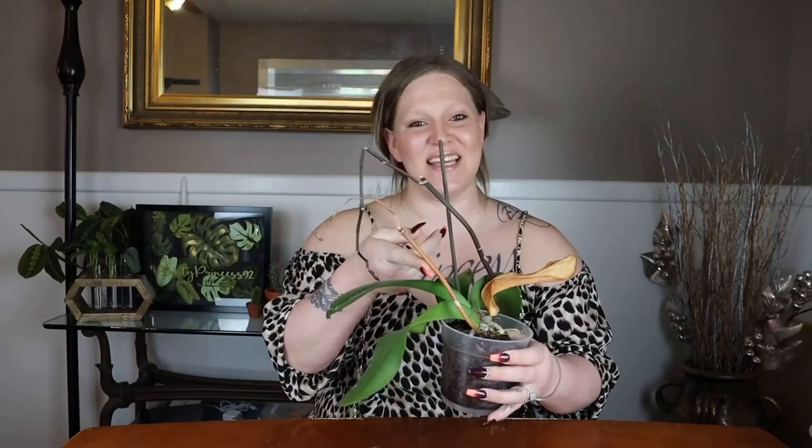Hey plant friends, welcome back to my channel Planty Princess 92, my name is Ashley. Today I wanted to talk about the Phalaenopsis orchid, also commonly known as the moth orchid. I wanted to give you a little history behind this plant, as well as show you what to do after your orchid is finished blooming. I have two flower spikes here — one is completely dead and ready to be fully removed, and the other is still active but has a part that is already finished blooming.